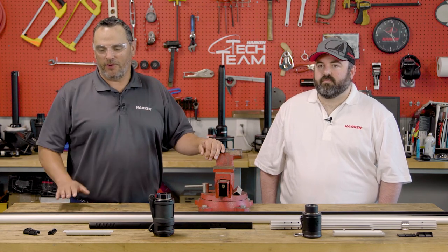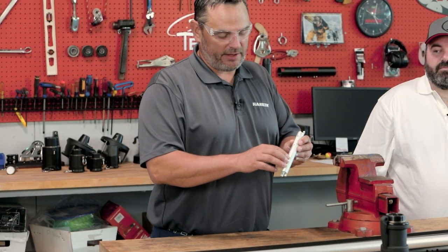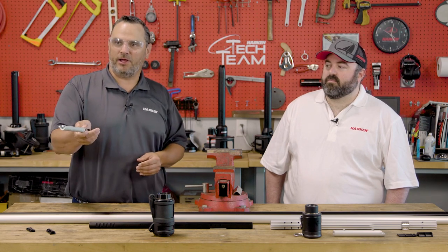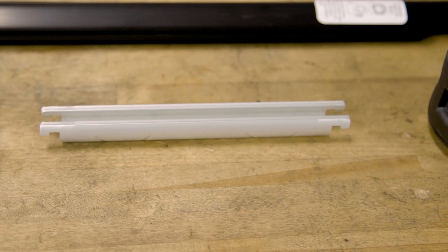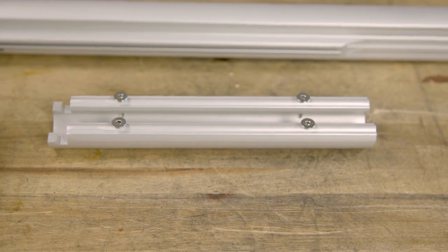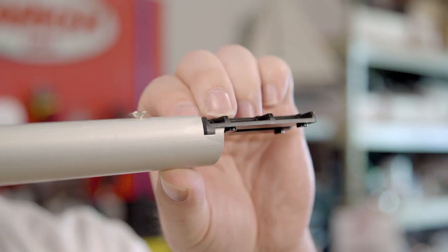Now that we've covered the halyard swivel and we're working our way down the foil system, let's cover the foil joints. The foil joints are very similar and our intent was to keep them as such so installations are very similar from one to the other. One thing you'll note with the Mark IV is that there are fasteners both top and bottom, four of them. There's a bushing system both A and B which allows you, because it's a C-shaped connector, to put it on an existing headstay without having to resplice and feed connectors on ahead of time. The Ocean has the same set of fasteners but only has one bushing versus a bushing on the top and the bottom of the Mark IV, and the Mark IV also uses an adhesive to help keep it together.